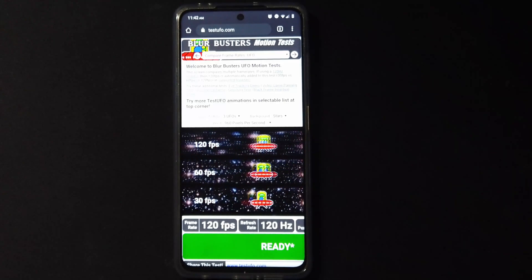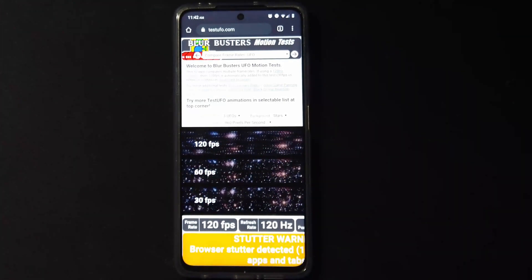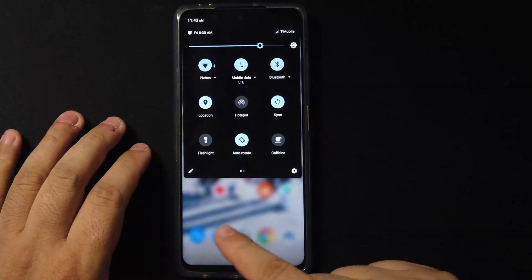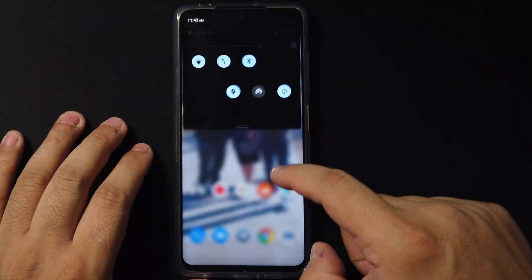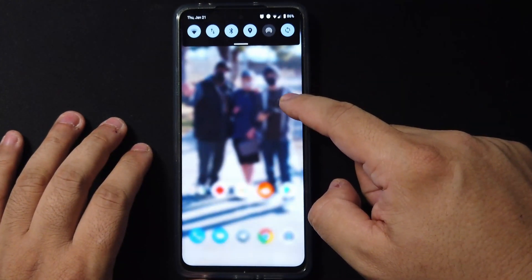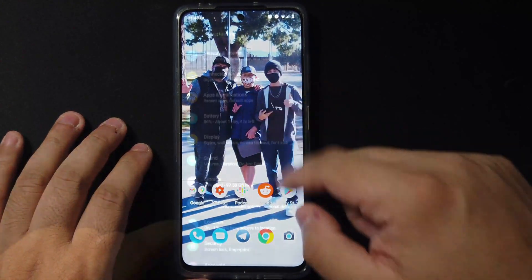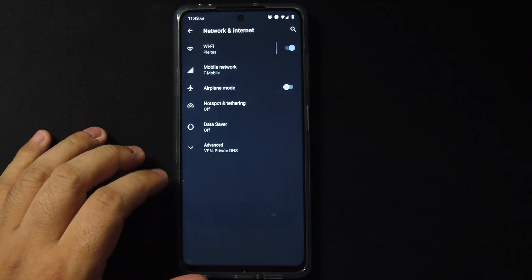Moving on to the display, the 120Hz is working really great here — no problems or issues whatsoever. The aesthetically pleasing detail the ROM has, like that little blurring effect on the background, I love that little touch.